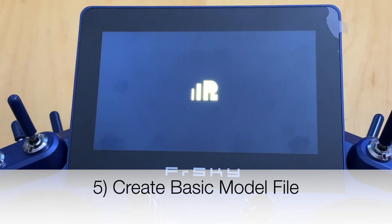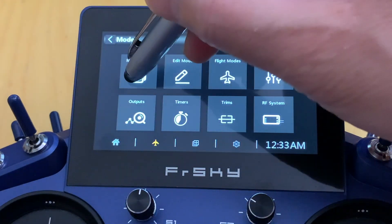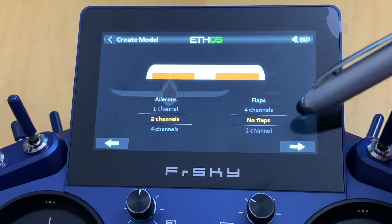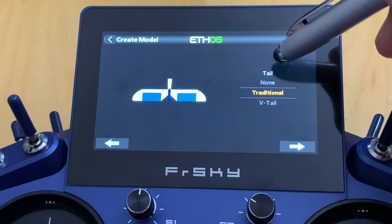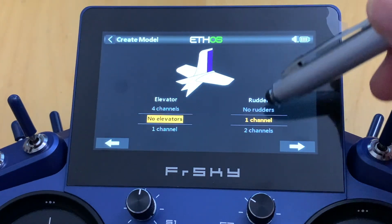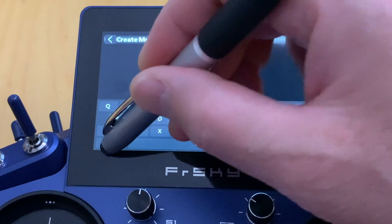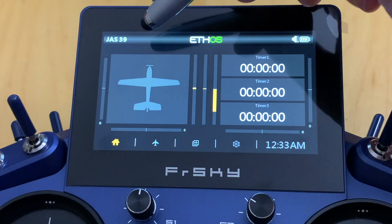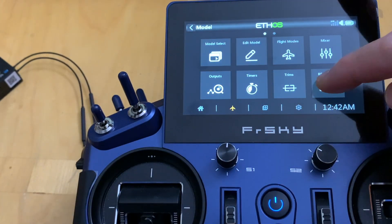Because it's a brand new SR10 Plus receiver, I need to create a basic model file first. I'll create one based on the airplane I need — aileron to one channel, flap to no flap, traditional tail, no elevator, rudder to one channel — and I'll name it 'Jazz 39.' You should create your own airplane model file according to your needs before you register and bind the receiver.